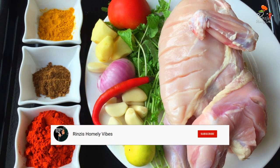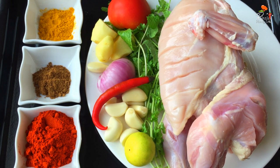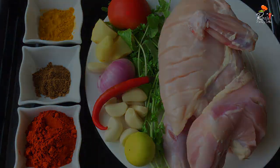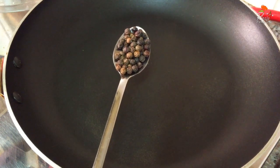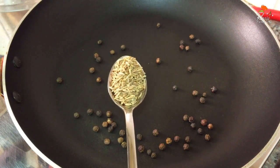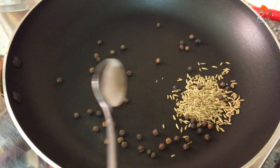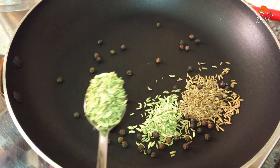We add a small teaspoon, and we add a tablespoon. We add the chicken marinate with a small chicken. We add a pan and a teaspoon of cumin seeds.